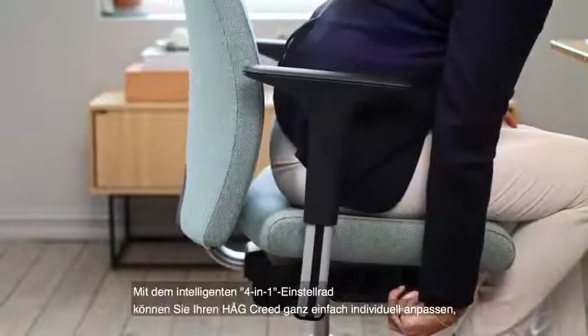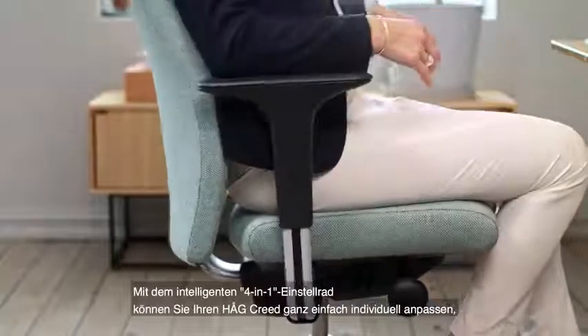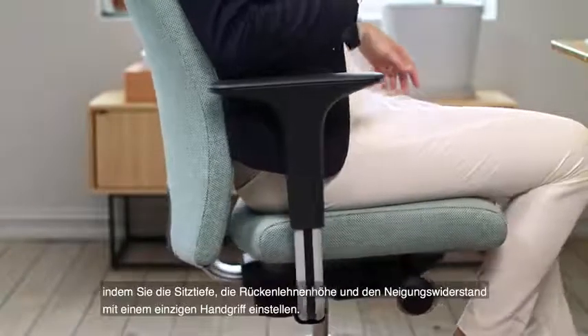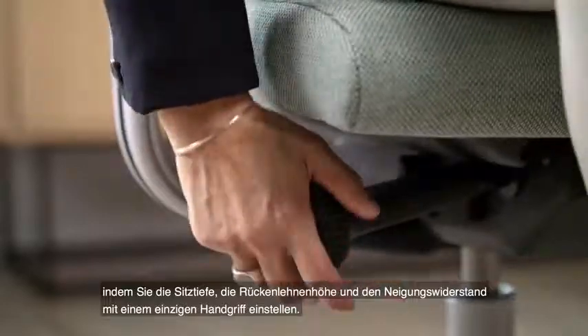The ingenious 4-in-1 adjustment wheel allows you to easily personalize your Haug Creed by regulating your seat depth, backrest height and tilt resistance, all in one simple movement.